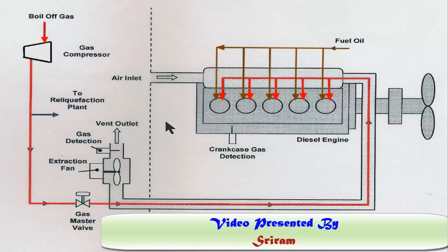That's the basic safety system for a dual fuel diesel engine. The location of gas detectors may vary — you can have them at the end of the double-wall pipe in the engine room, after the engine, and also at other points along the system. More videos on dual fuel engines will be covered on this channel. Thank you.